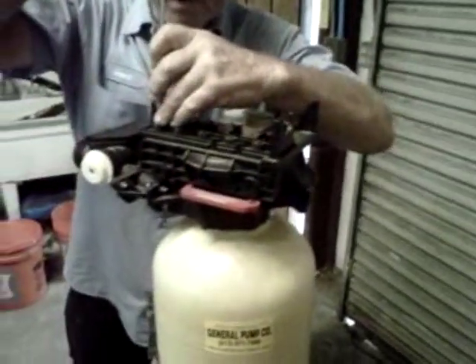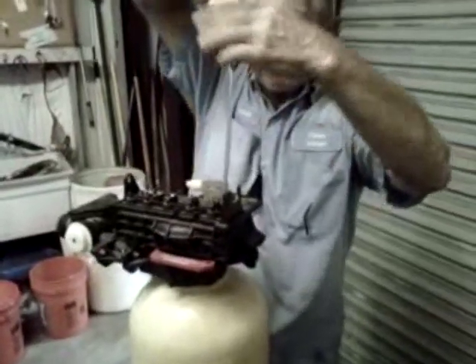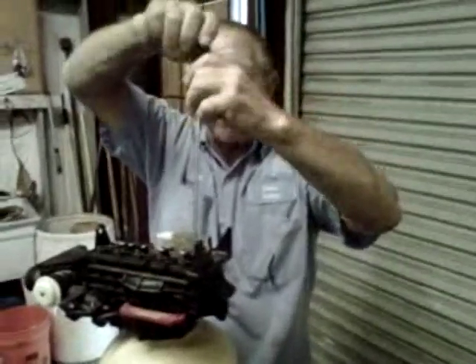Remove the screws one at a time, carefully. Don't take them all the way out. After you get all the screws loose, leave them sticking up — we want to keep them in the same holes.